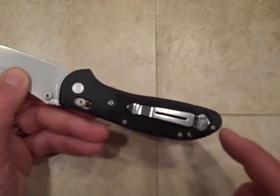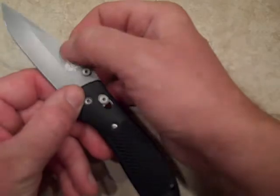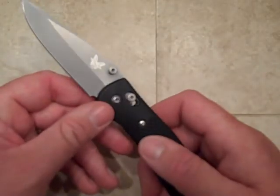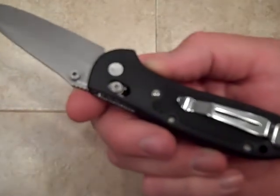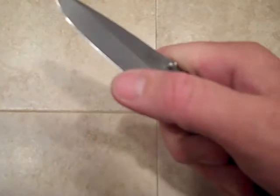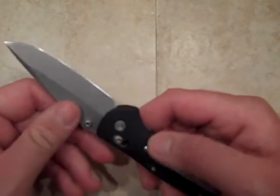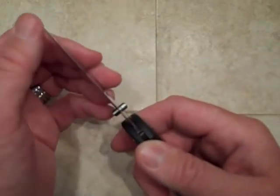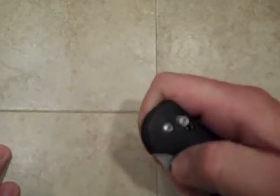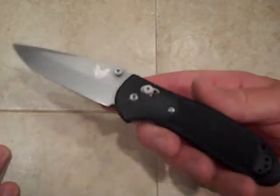The pivot screws and the screws that hold these handles together are actually made out of the same material as the blade steel, so it's very highly rust resistant. Really the only thing I have to say about this knife is that edge retention is not the best, but it doesn't take much to bring it back. When it's back, it's very, very sharp and I'm very happy with this knife. This would definitely be a highly recommended blade.